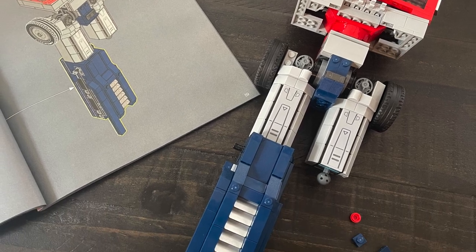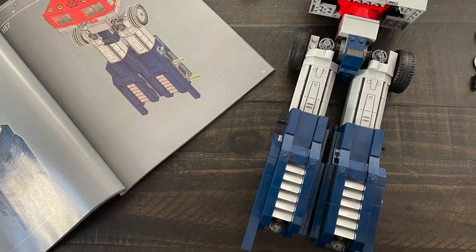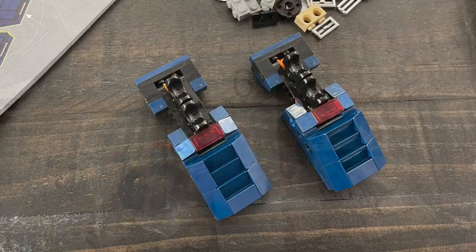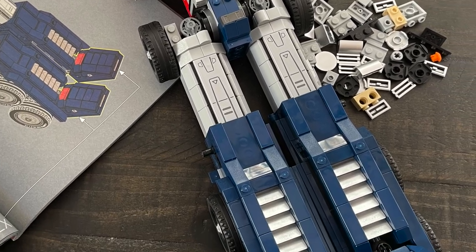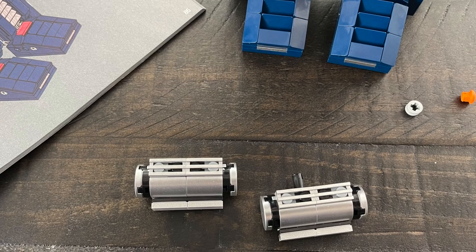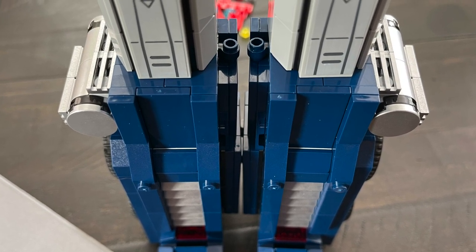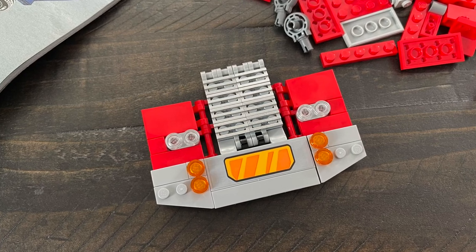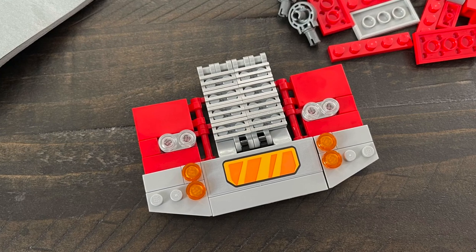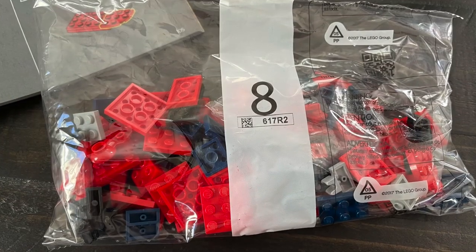With bag number four you start getting into the lower parts of the leg — that's where the fun starts because you go, 'wow, I'm making Optimus Prime.' There's a real sense of accomplishment. By bag six you're starting to make Optimus Prime's feet. You make little canisters that fit on the sides of his legs, just like the old G1 Optimus Prime — they flip up and down from truck to robot mode. With bag seven it really starts coming together; you can swap the little face plates for more cartoon or action figure looks, and you've got the big shoulder pads with the Autobot symbol.